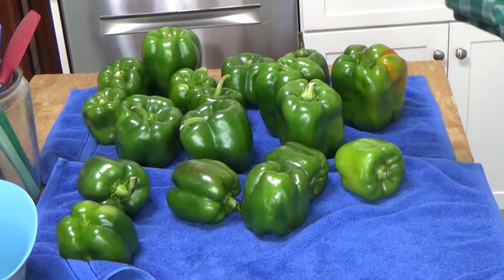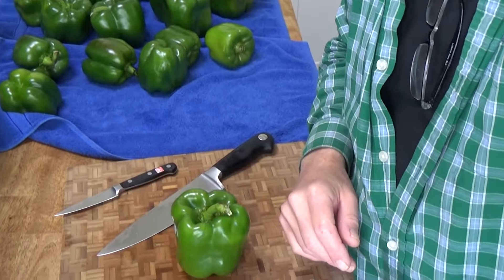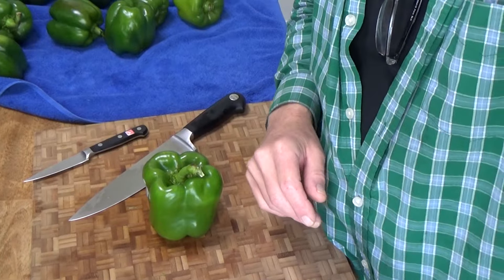Here are the peppers all washed and dried, sitting on some terry towels. Before we cut them, I wanted to mention that unlike green beans and carrots and most other vegetables, you do not have to blanch bell peppers. Also, the best bell peppers for freezing in my experience are the green and the yellow ones — their skins stay pretty good. With the orange and red bell peppers, once you freeze them the skin starts to peel away. The best peppers skin-wise are the green and yellow ones for freezing.